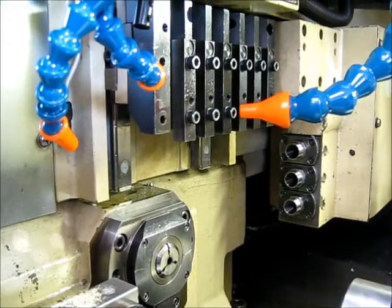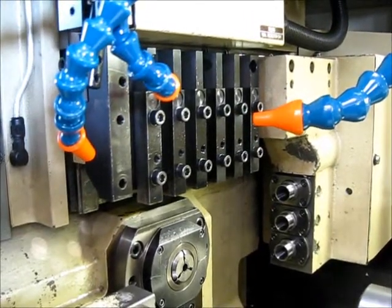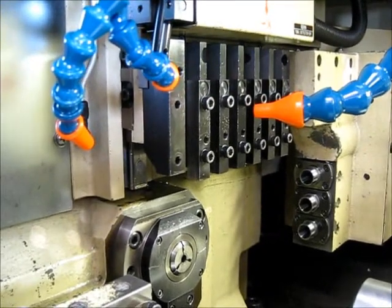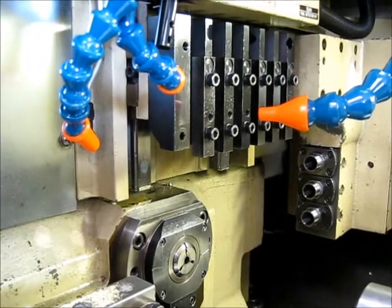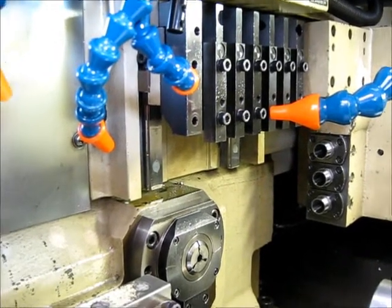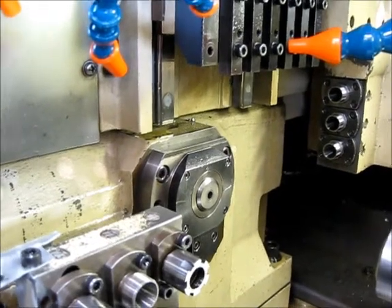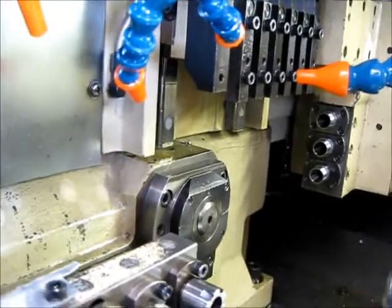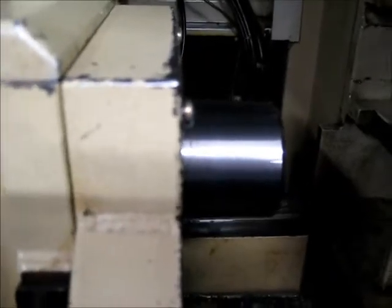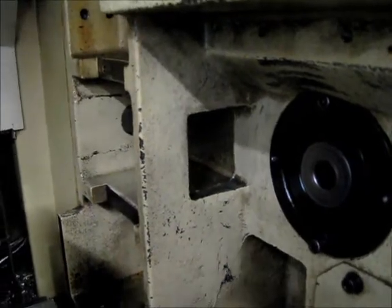Now we're going to move the axes, and now we're going to run the spindle — 1500 RPM. You can see it's got a synchronous rotary guide bushing. 2500 RPM. We'll come over here so you can hear it on the main side. And stopped.